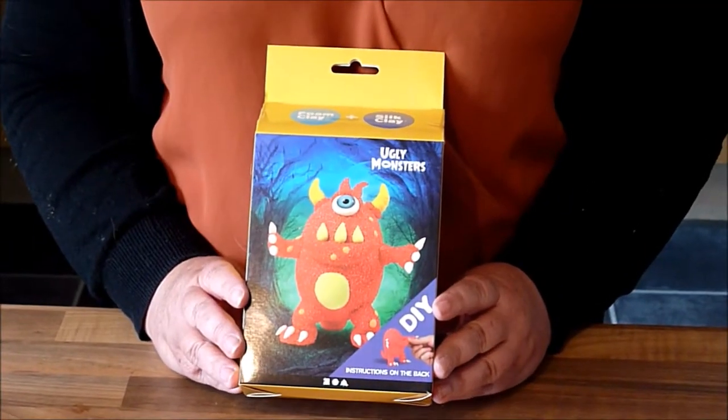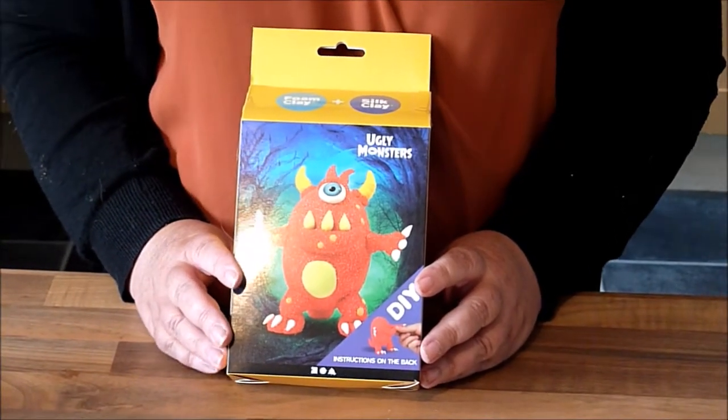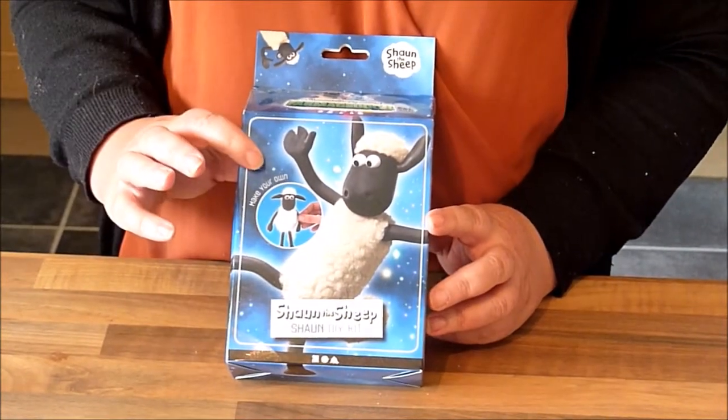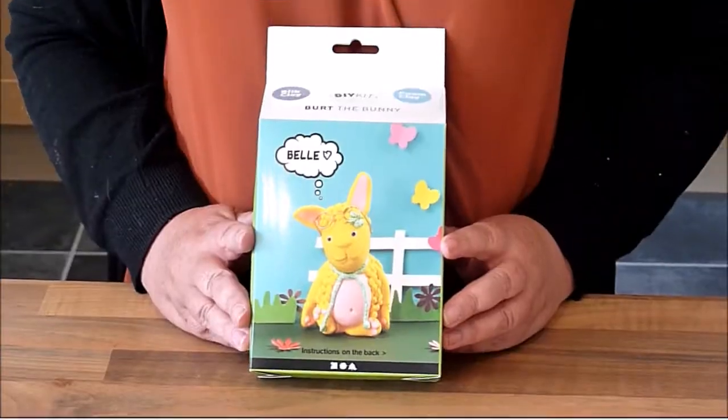Hello, my name is Maria and I'm from Tilly Parts Crafts Studio. Today I'm going to be talking about one of our kits that we sell, which are really popular with children. This is the ugly monster kit. These come in red, black and blue — these are the Shaun the Sheep foam clay kits, three different varieties. We also have some giraffe kits and some bunny kits.